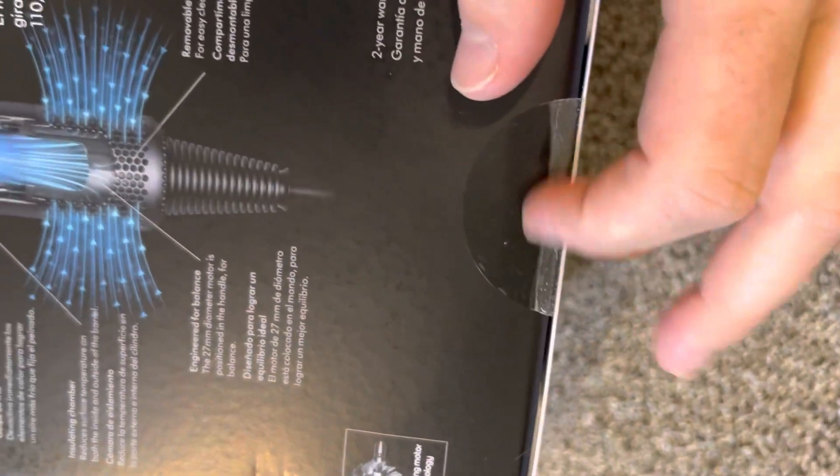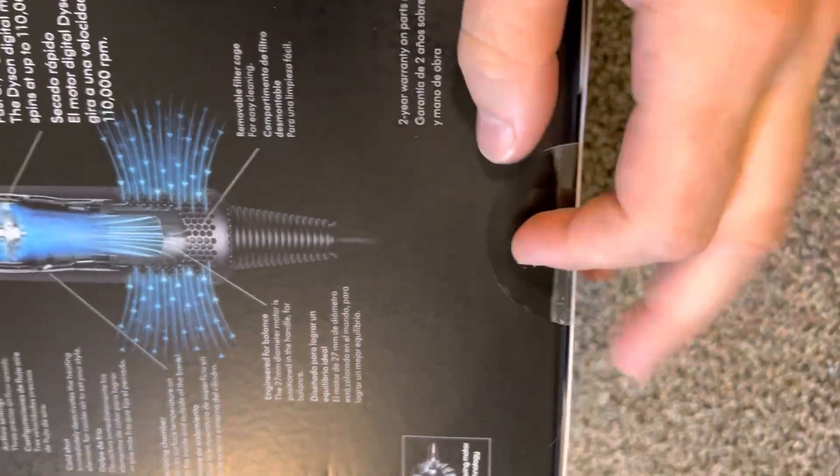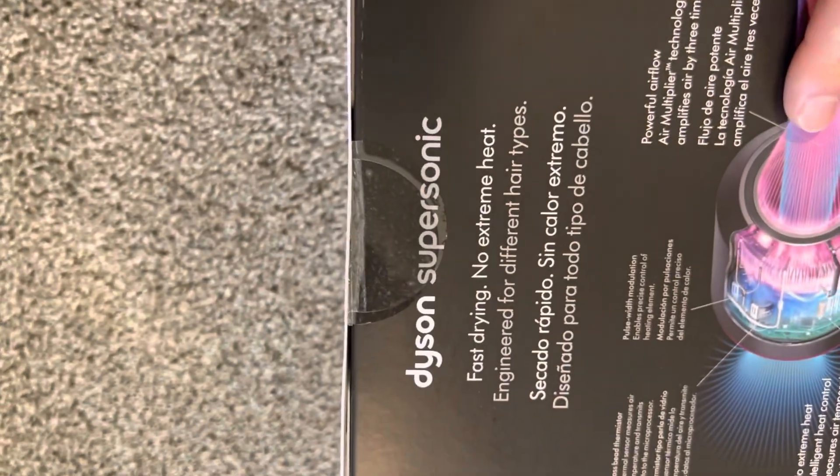It comes with two plastic seals — just simple circles like this here and there. This one is double sealed, but that's fine; it happens sometimes with many manufacturers.